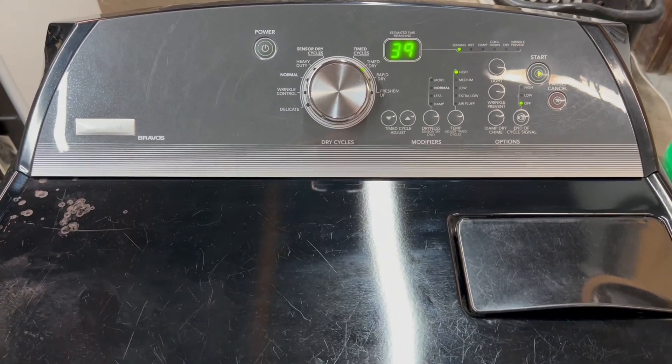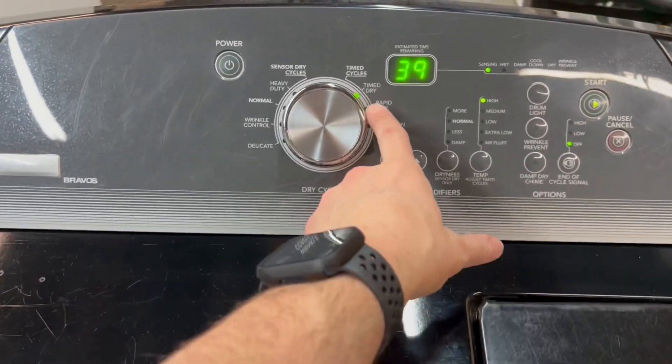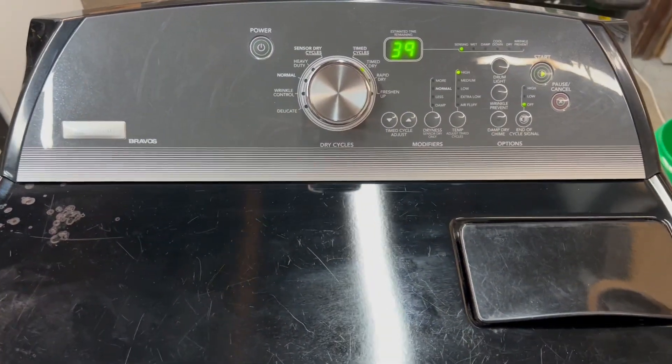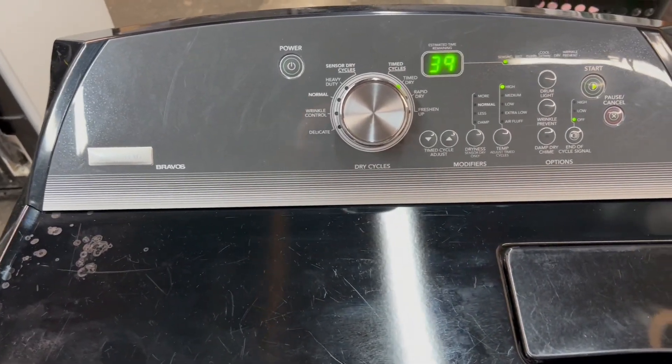We're on to the electric dryer paired up with that washer. I've got it running now, set on time dry, high heat. I want to show you that it is in fact heating like it's supposed to. You've got the lint trap on top — it is a Maytag Bravos.